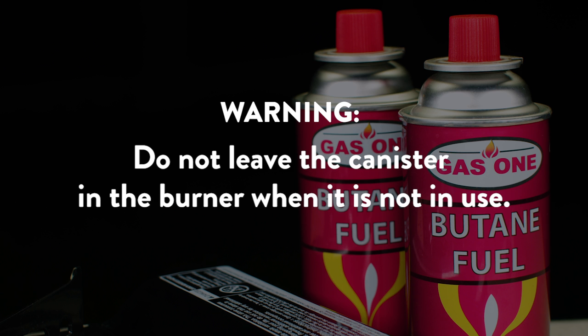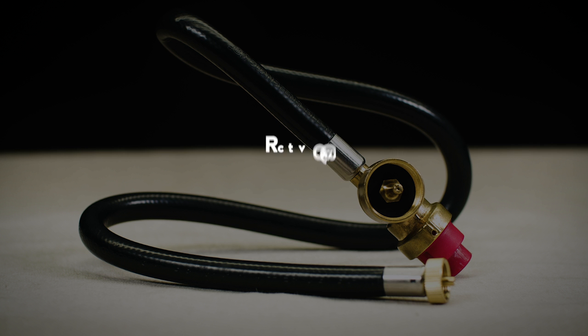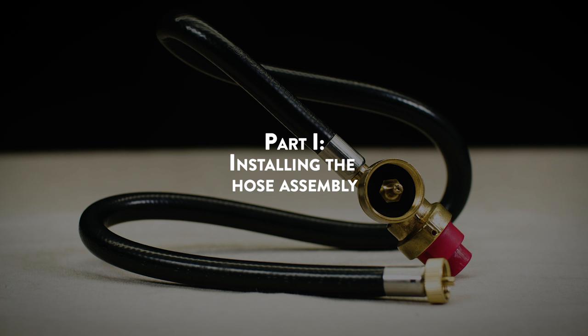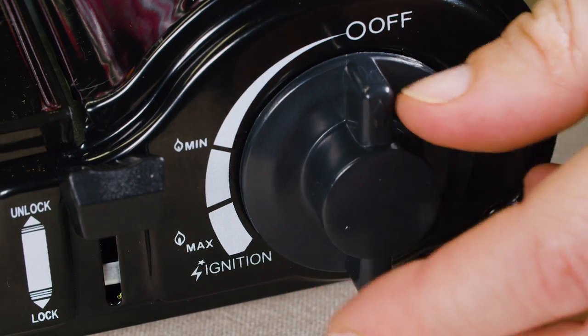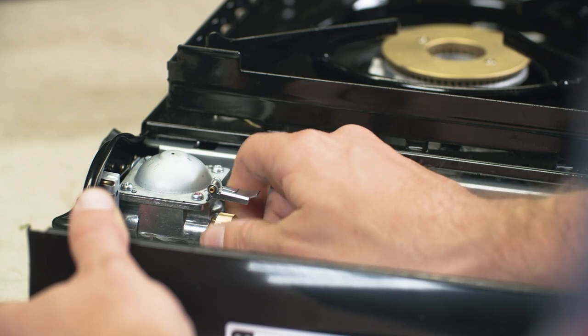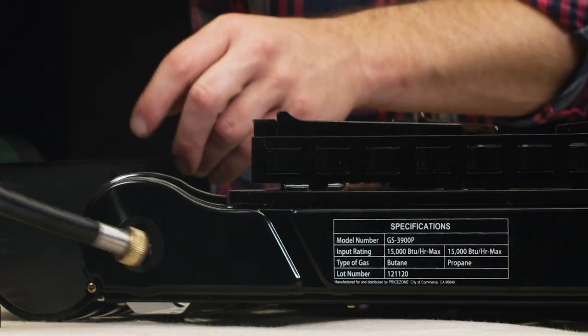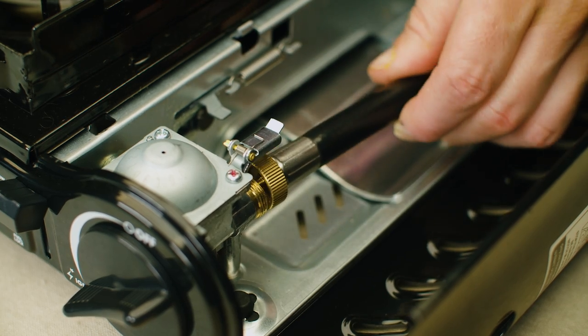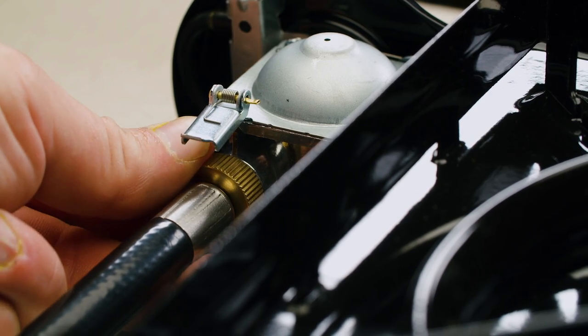Do not leave the canister inside the burner when it is not in use. Section B – Installing the Propane Cylinder. Part 1 – Installing the Hose Assembly: first, make sure the ignition control knob is in the off position. Remove any butane canisters if present. Thread the brass fitting on the hose assembly onto the gas inlet of the stove. Make sure the hose assembly is securely connected before igniting the burner. The brass fitting should be snug and hand-tightened only.